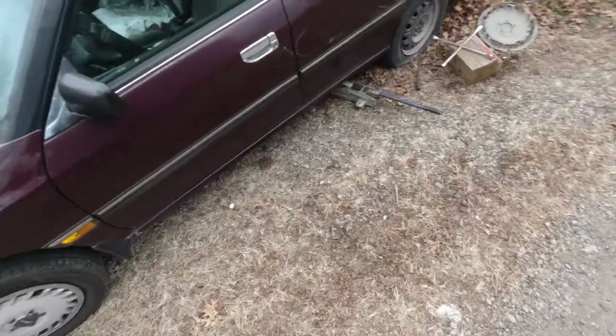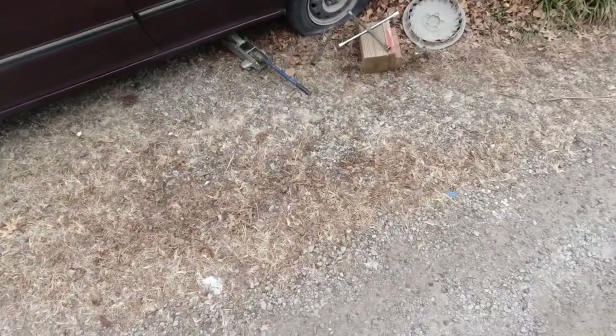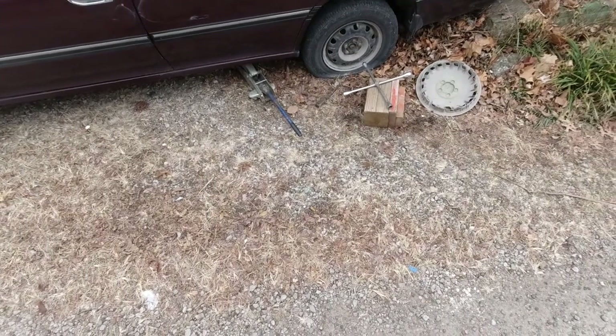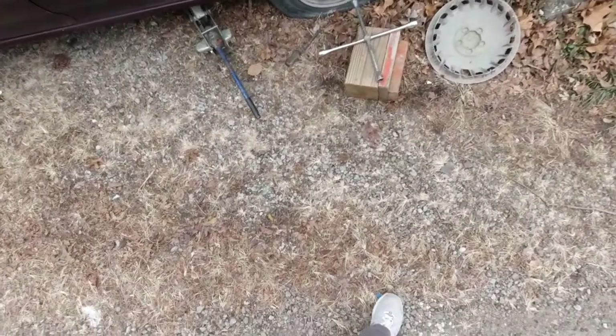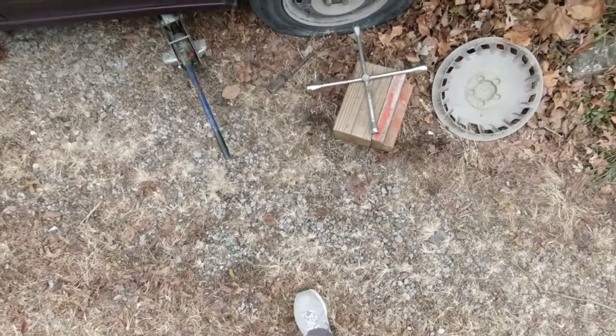I'm trying to take this flat tire off this Subaru and the lug nuts are way too tight. Somebody really cranked them on there — maybe they used an impact driver and got them really torqued on.